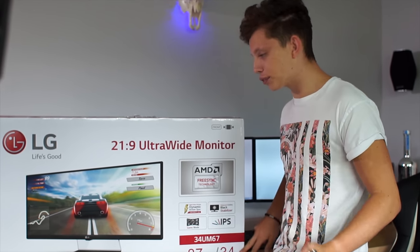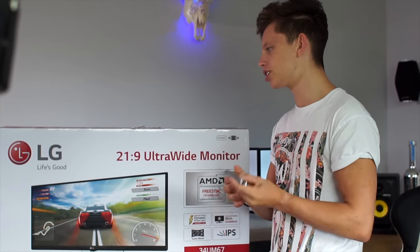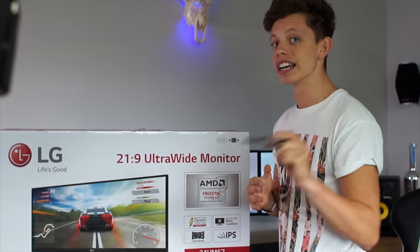As I already mentioned, it's a 34 inch monitor with the 21 by 9 aspect ratio. So let's get this thing out of the box and see how big it really is.